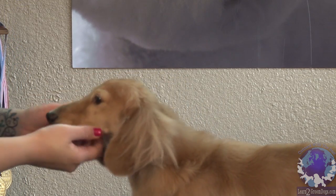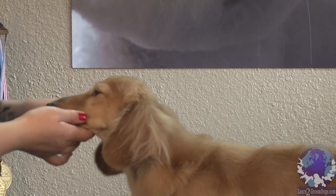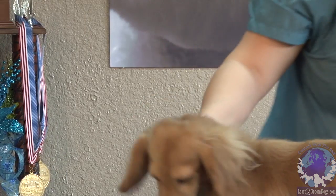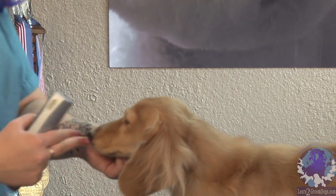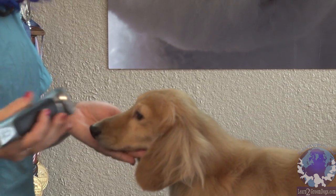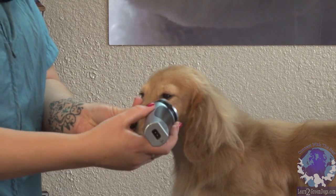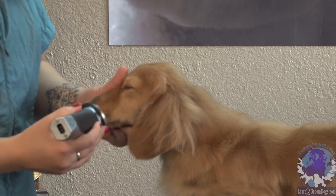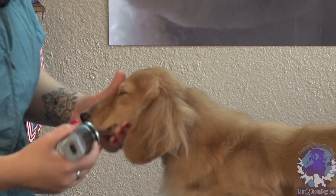With his whiskers, he doesn't have an overly fuzzy face. If he did, you could use clippers. If you have a dog with a real fuzzy face, you can take a 10 blade and drag it — take the clipper and put it at a right angle to the face and just drag it this way, instead of going like this. This gives a real soft, plush look without making an obvious clipper mark on the face.